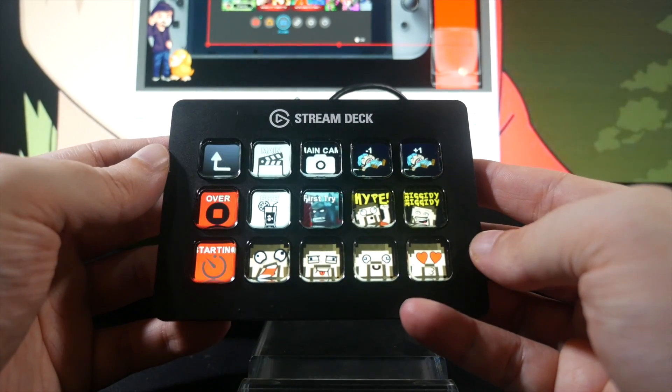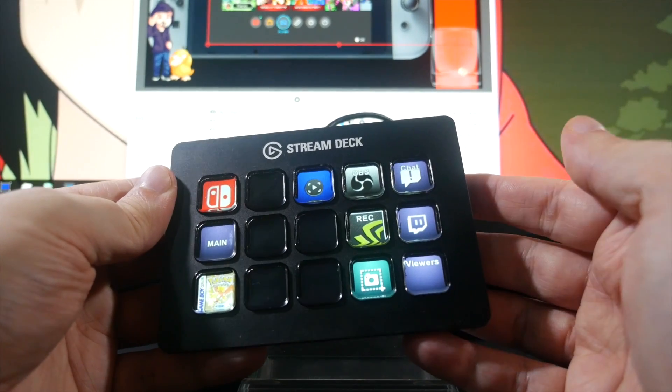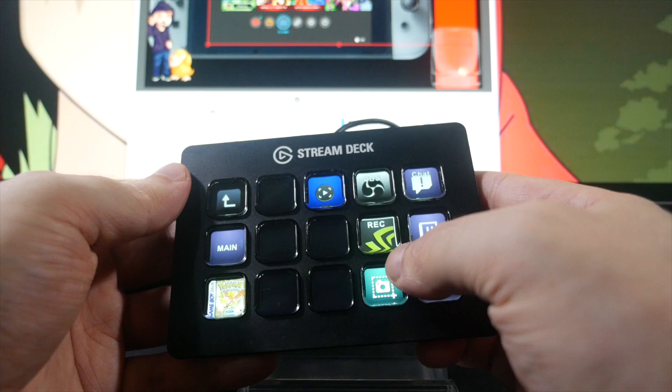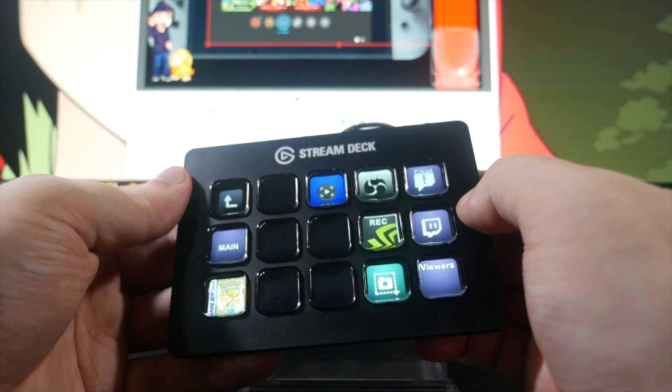I love mine. You can even use it to launch your streaming program and website pages, like Twitch chat maybe, so with a couple of jabs at it, you can be ready to stream. It just makes all that stuff so much easier and lets you focus more on what you're doing on stream rather than how you're doing it.